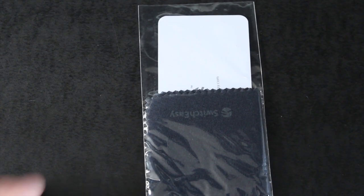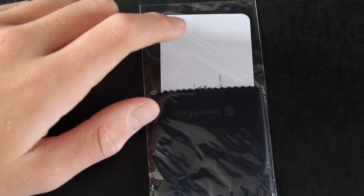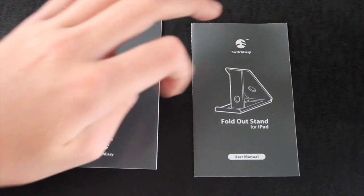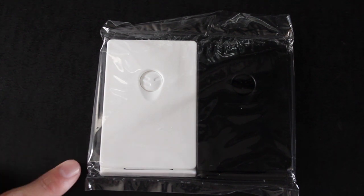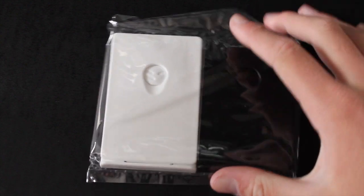Now let's take a look at some of the stuff you get with this case. As with all cases from SwitchEasy, you get the ultra protective full-face crystal clear screen guard. Inside the package you get a microfiber cloth and the screen squeegee to easily put on your screen protector. You do get two manuals — one for the case overall and one for the fold-out stand. You also get two foldable stands, which you also get with the Rib Cage.